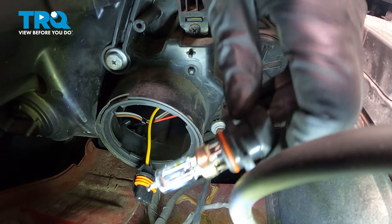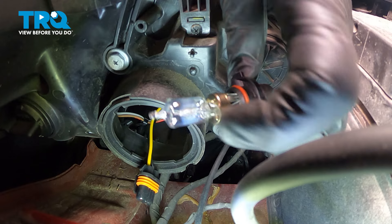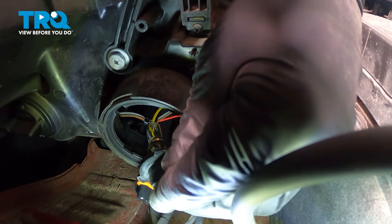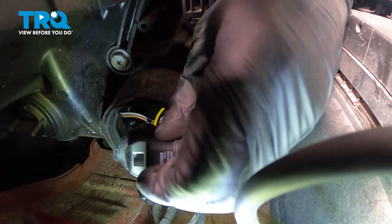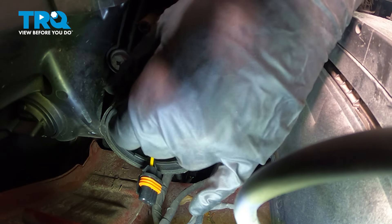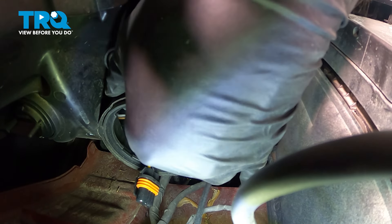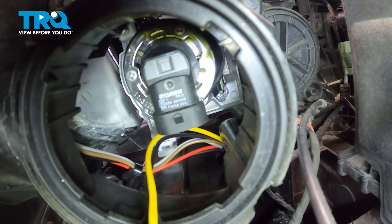To install our bulb, we're going to wear some gloves. We're going to get no oils or residue on this bulb, the glass of the bulb itself. We're going to point that right into the opening with the plug end facing the passenger side. And then once we feel like we have it into position, we're going to rotate that bulb so the plug is facing straight down.